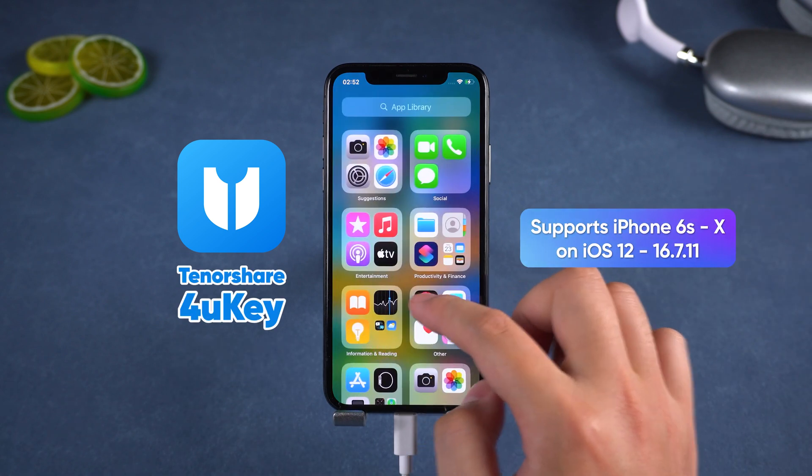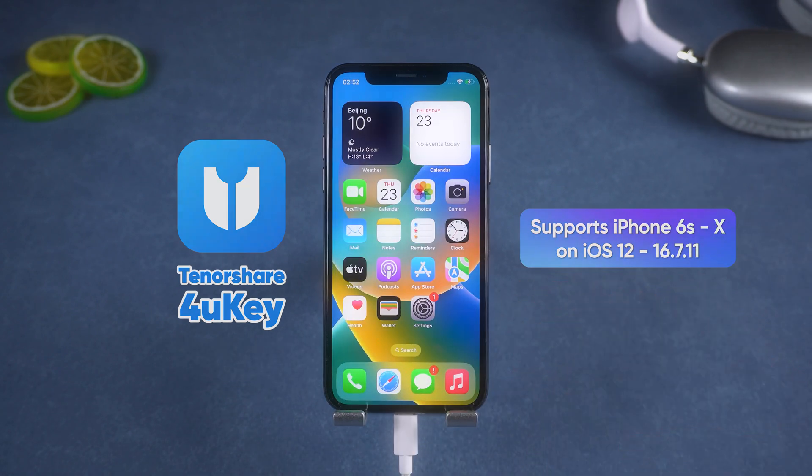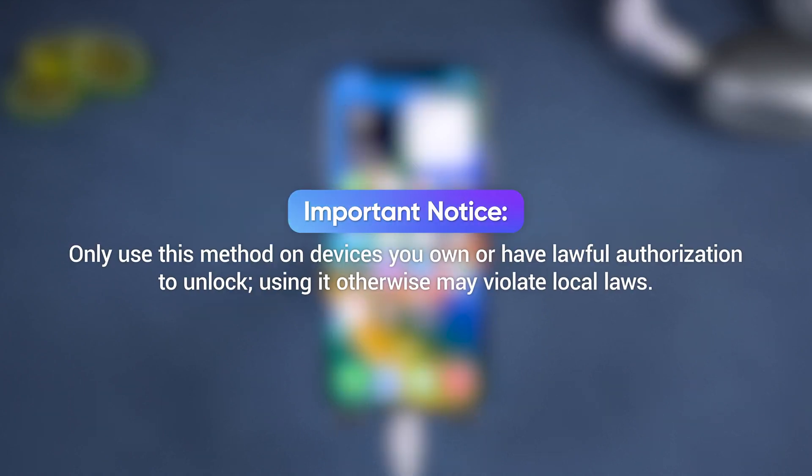No jailbreak needed and it works on many iOS versions. Quick note: only use this method on devices you own or have lawful authorization to unlock. Using it otherwise may violate local laws. Alright, let's get started.